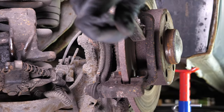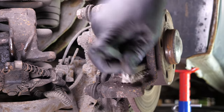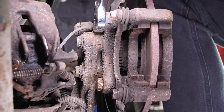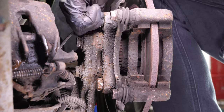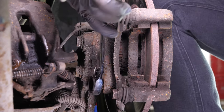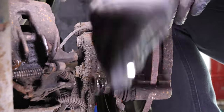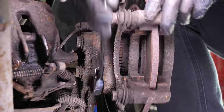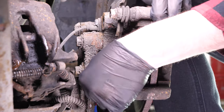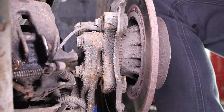Using a wide brush, clean the edges of the brake caliper mount where the brake pads go. Then, using a socket wrench and a 21mm socket, loosen the screws on the brake caliper mount.